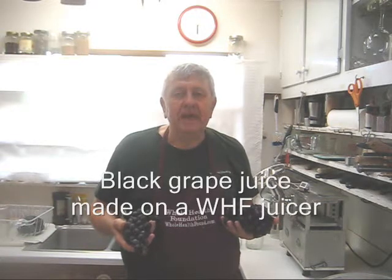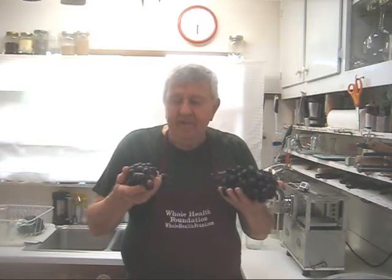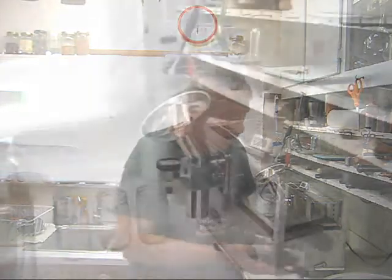Hello, my friends, William Poloniak here at Whole Health Foundation. These were advertised as black grapes on sale at the market today, so I'm going to make some grape juice. Let's take a look.